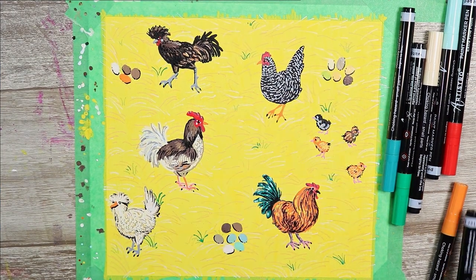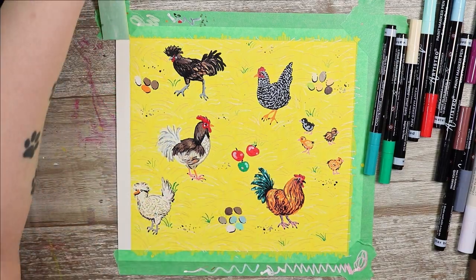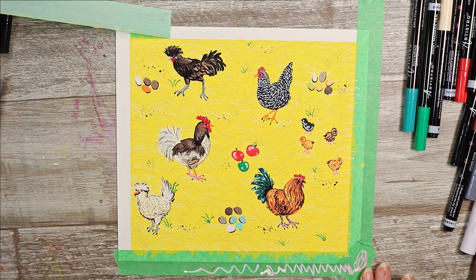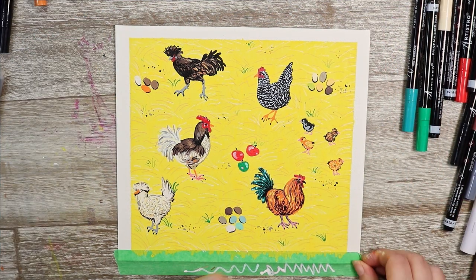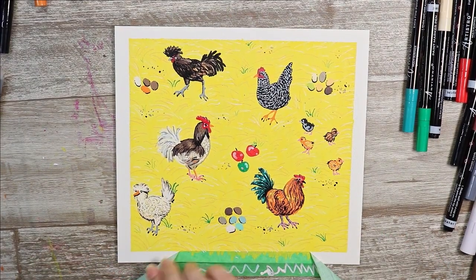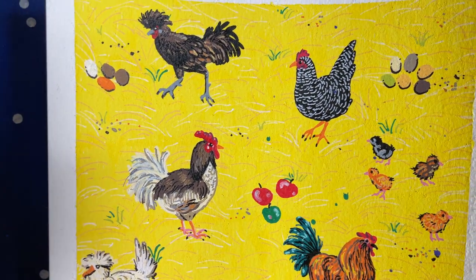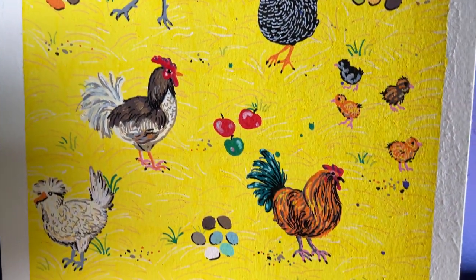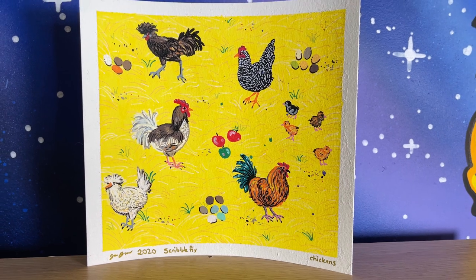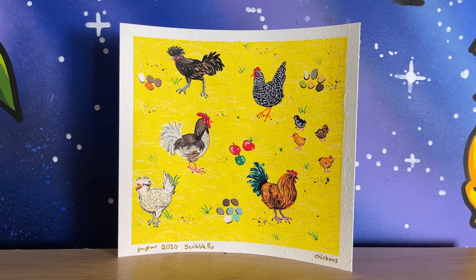I decided to draw in some little chicks, some eggs, and in the middle I drew some fruit because you know chickens love to eat. Now it's time to peel off the tape around the edges — not so satisfying because I kind of ripped the tape a little bit and may have ripped the paper just a tiny bit as well, but we'll ignore that. Here is my finished chicken artwork and it's quite random but I actually really like it — it makes me think of a little farmyard scene with some little baby chickies and some colourful eggs. And now it really makes me want pet chickens of my own, except I can't because of where I live.